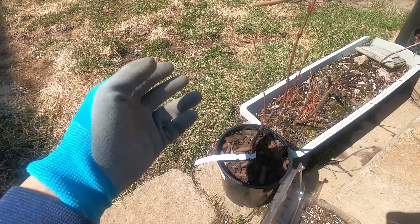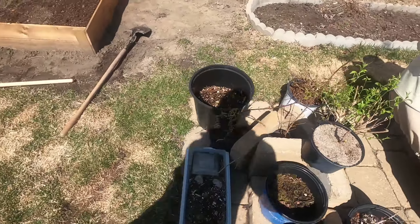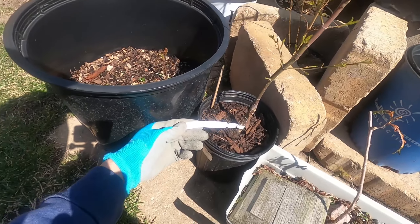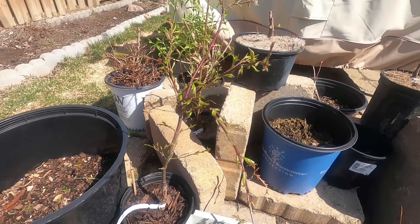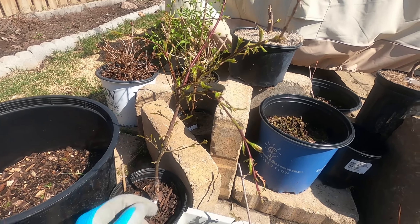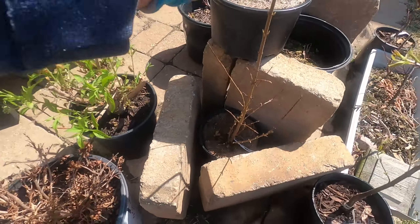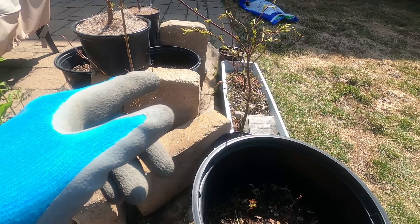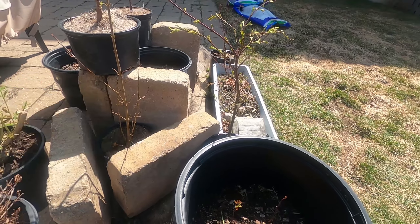I'm pretty sure this is supposed to have the lacy leaves, similar to dissectum. Here, this is an Acer Palmatum Arakawa. I forgot what the feature was but it has something special, which is why I bought it. And this is a Trident maple — this was actually grown from seed. Those other ones are all grafted, so I'm planning to try to air layer them and see what happens.